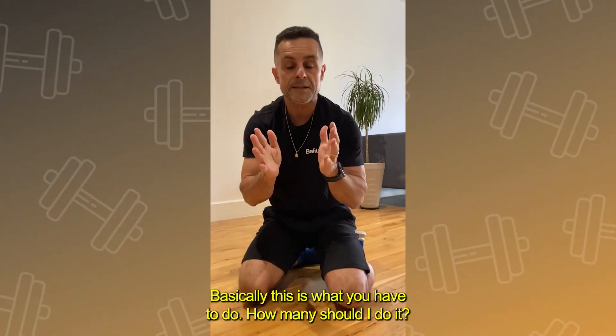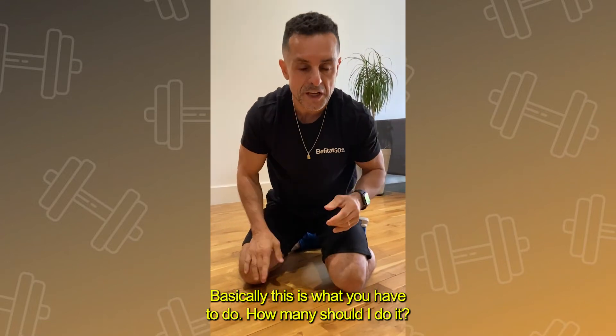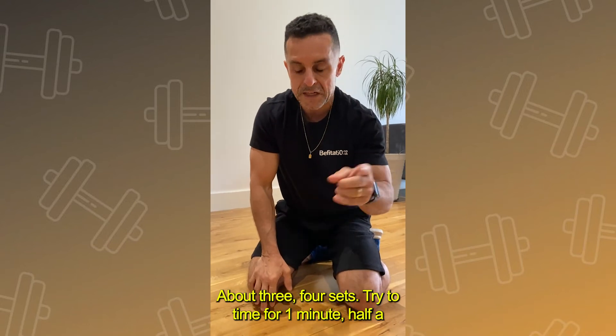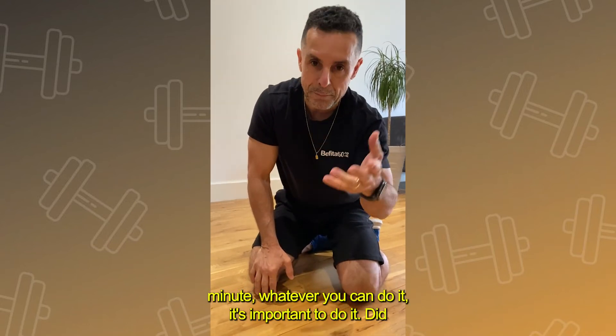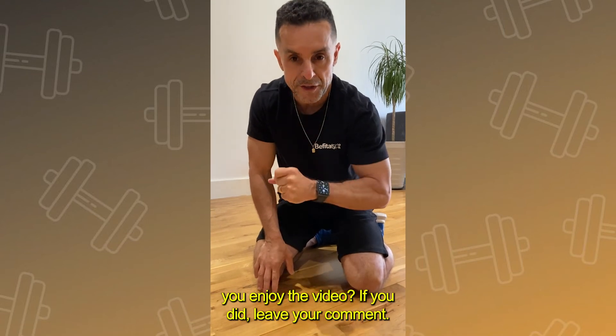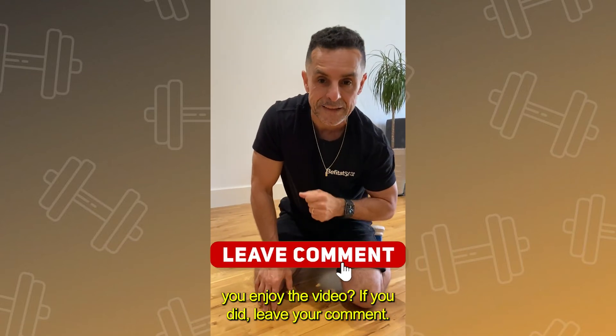Basically, this is what you have to do. How many should you do? About three to four sets. Try to time for a minute, half a minute, whatever you can do. It's important to do it. Did you enjoy the video? If you did, leave your comment.